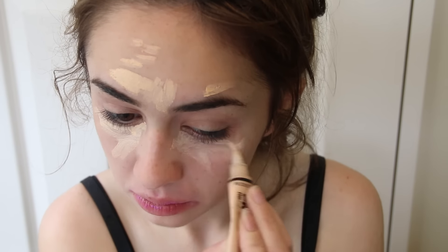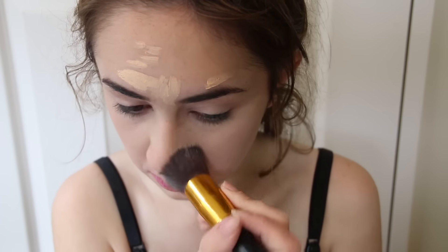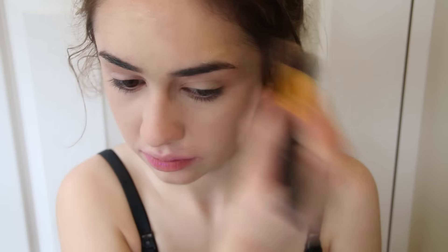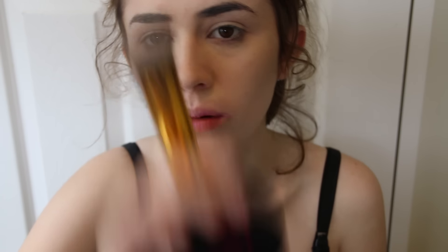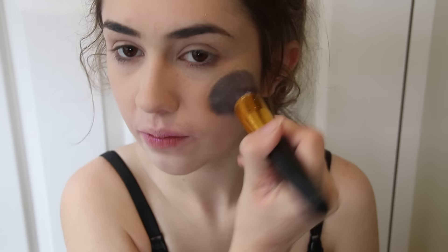Just go full ham. Don't worry about it. No one's judging ya. So blend that in because that will be quite a good idea to do that. And then I'm going to put some Australis transparent powder on my face. It's basically like flour. Just smother it on until your pores are clogged.